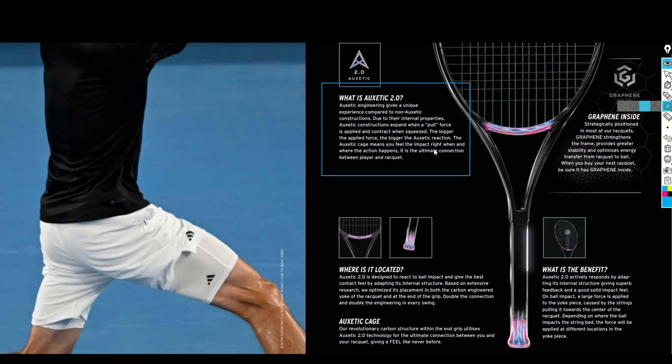The bigger the applied force, the bigger the Auxetic reaction. The Auxetic cage means you feel the impact right when and where the action happens — it is the ultimate connection between player and racket. That's the same kind of marketing propaganda other companies push too, so we happily buy new products. There is also the Graphene inside — strategically positioned in most of their rackets — which strengthens the frame, provides greater stability, and optimizes energy transfer from racket to ball.